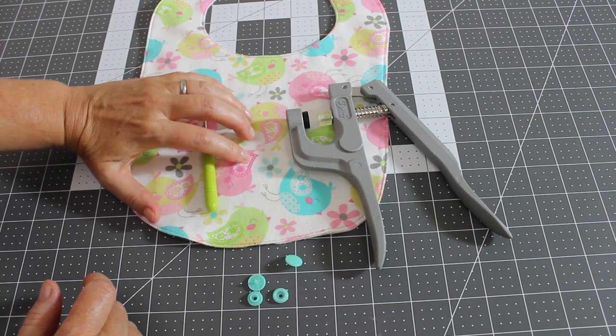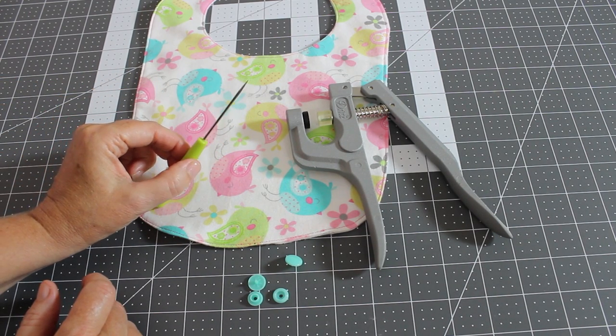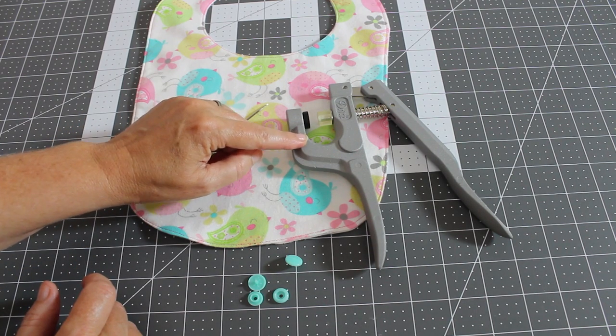You're going to need the item that you want to place the snaps on, something to poke a hole into the fabric for the snap to go through, the snap pliers, and then your snaps.